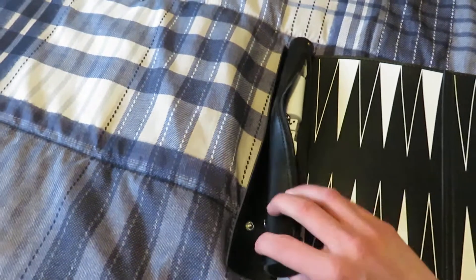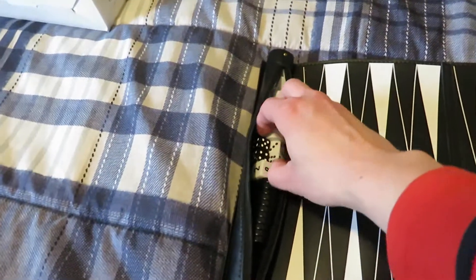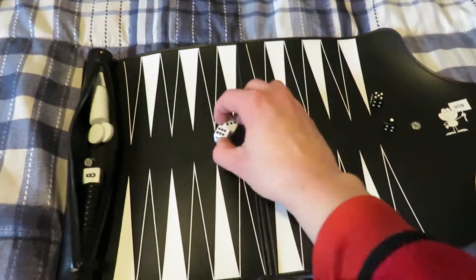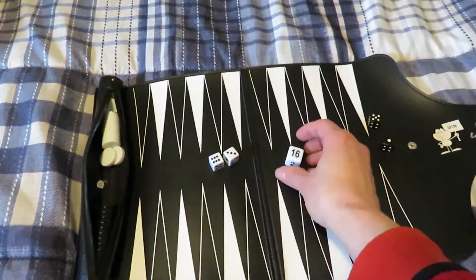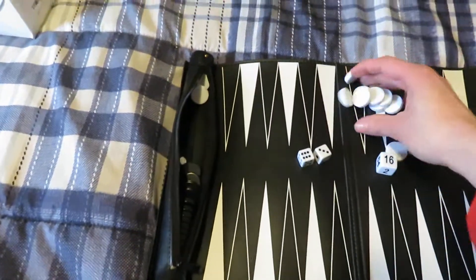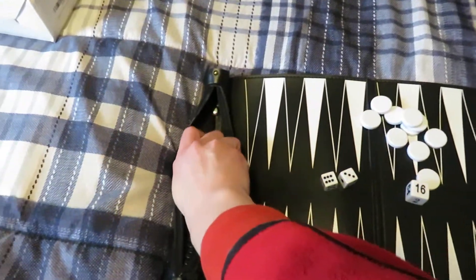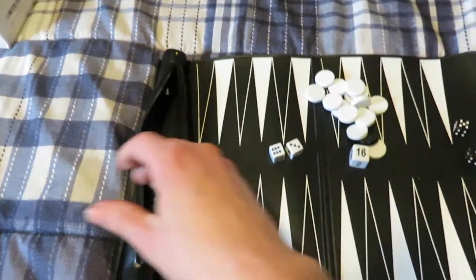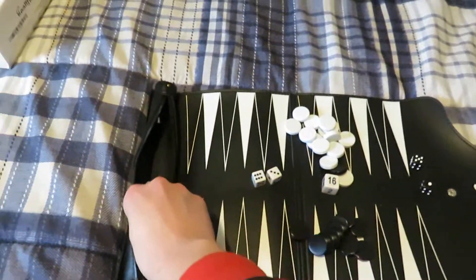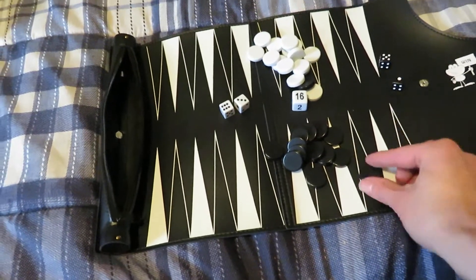This also unsnaps if you want to take that off. So it comes with your two black dice, your two white dice, and then all of your playing pieces in white and black. They have the same consistency as a normal backgammon game — that smooth feeling — so they slide nicely.